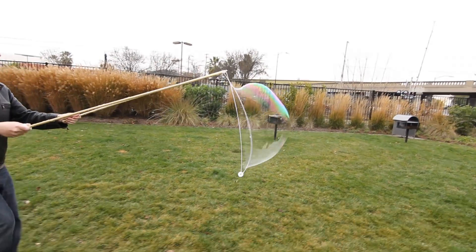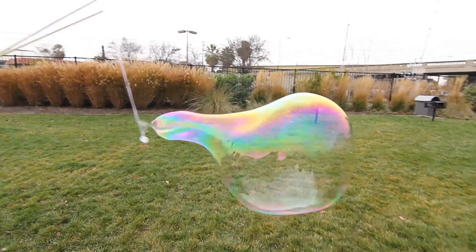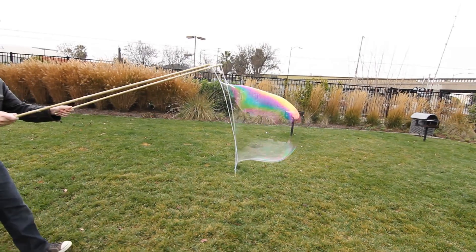When you touch a bubble, it pops. To prevent that, you can touch a bubble with anything covered in the soap solution itself, or possibly even wet.